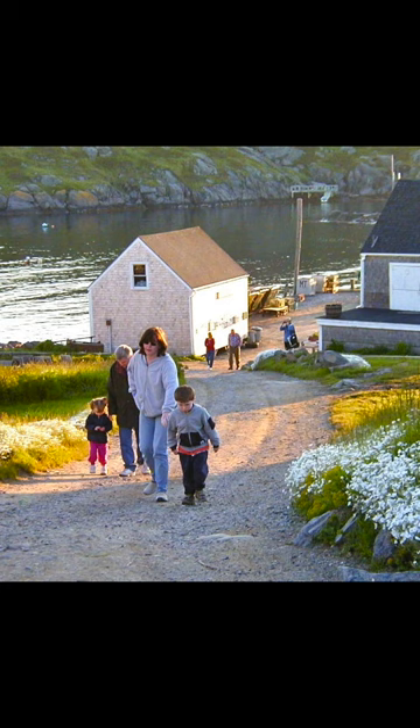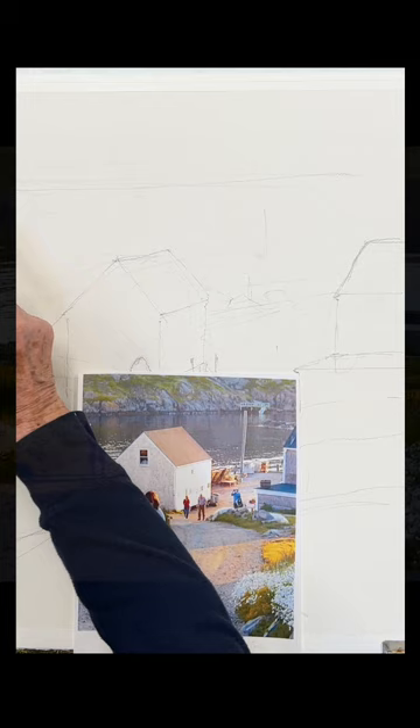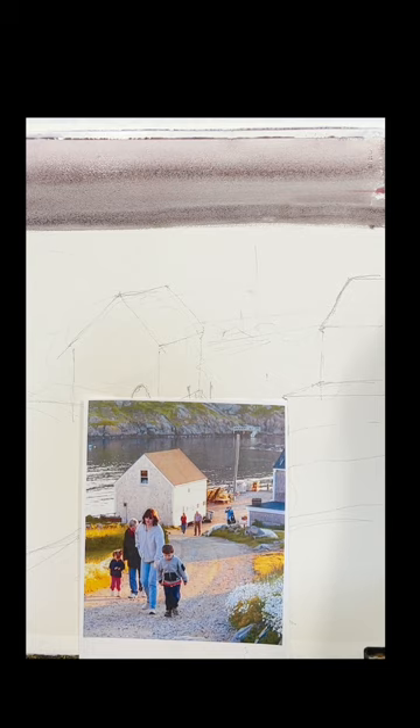Good morning, everyone. This is a picture of the landing on Monhegan Island, people coming off the boat walking up this hill up to the Island Inn and so forth.